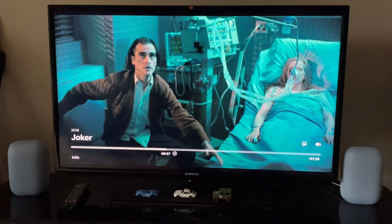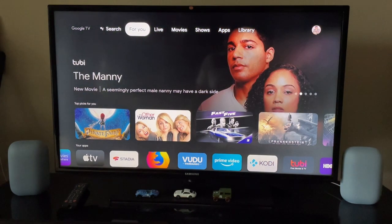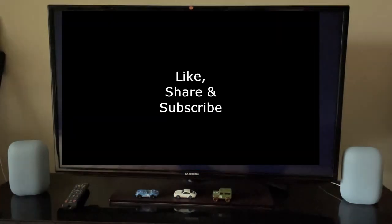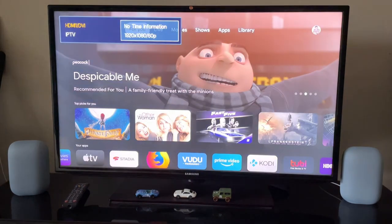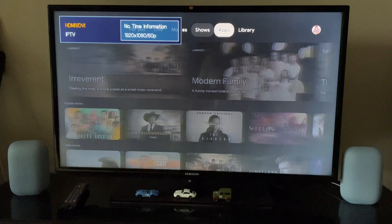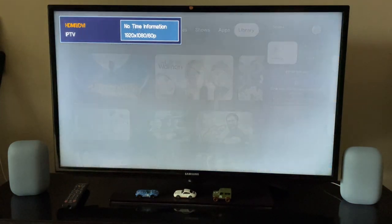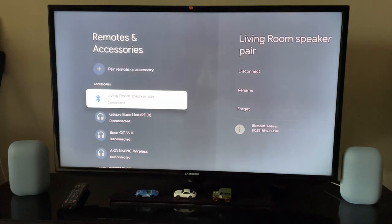It definitely sounds good. The last test I want to do is turn off the TV and turn it back on to see if it's still connected to the speakers. Turn off — it's completely off now. Turn on. Let me go to Settings and check if it's still connected. Go to Remote and Accessories — the Living Room Speaker Pair is still connected, which is good.